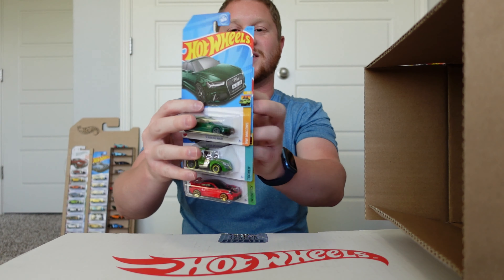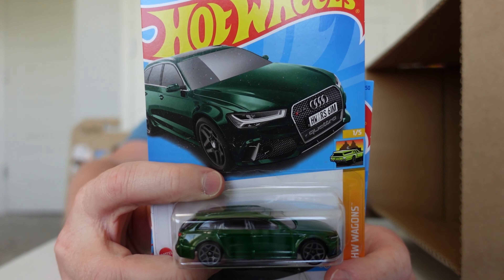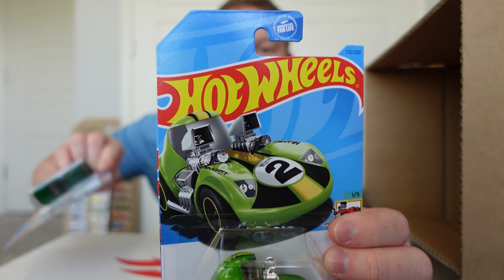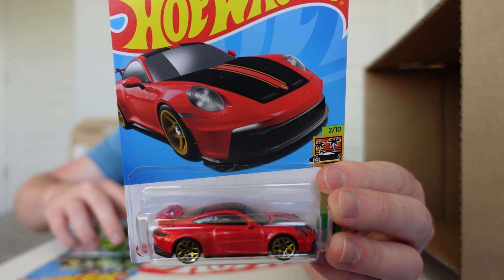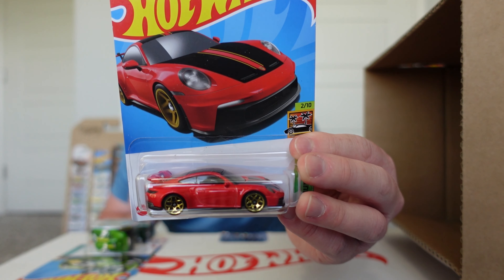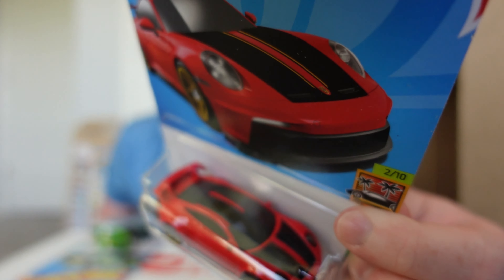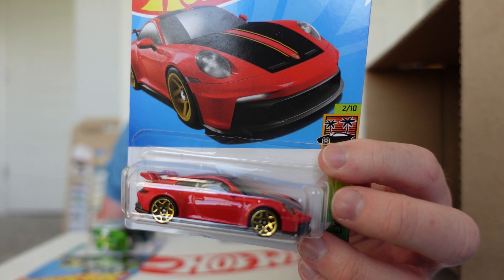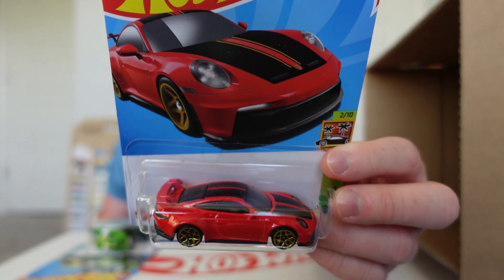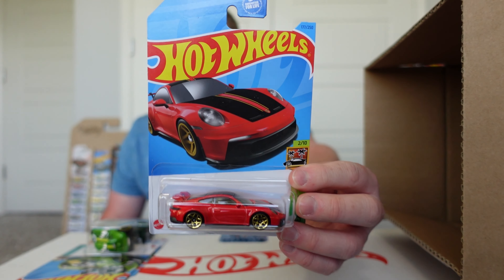We got a 2017 Audi RS6 Avant, Tuned Twin Mill, and this beautiful Porsche 993 — Porsche 911 GT3. I actually did see that in a 20-pack recently and it looks absolutely amazing. I love those stripes on the hood and roof — that is a beautiful casting.